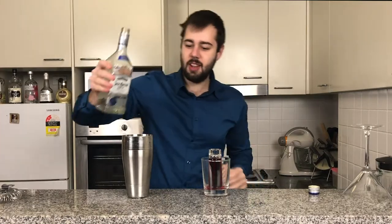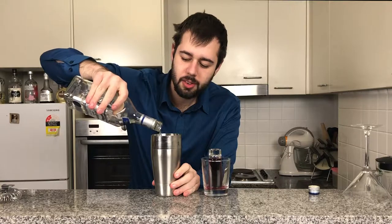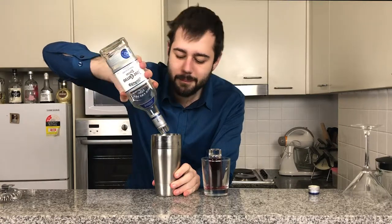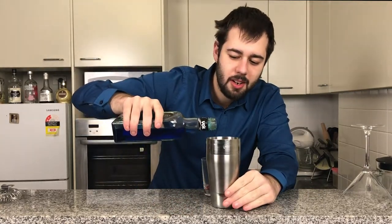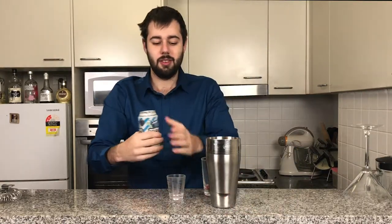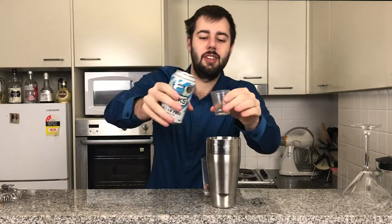I'm using one ounce of Jose Cuervo silver tequila. Perfect, just enough. We're now going to add just a little splash of blue curacao in there — just a tiny bit.